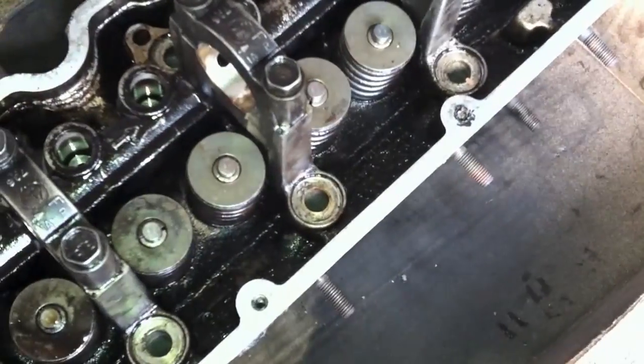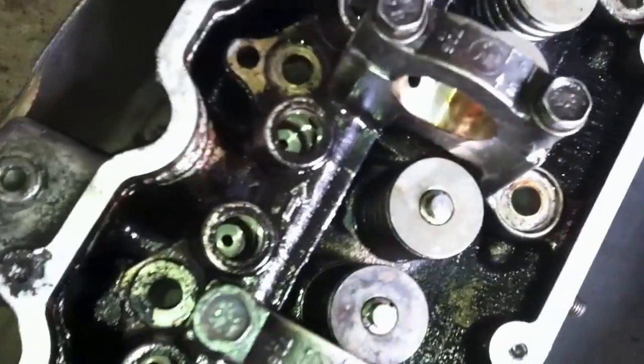This here is an 8-valve overhead cam cylinder head. It's aluminum. I got it from the junkyard, and just to refresh it, I'm putting new valve stem seals on it.